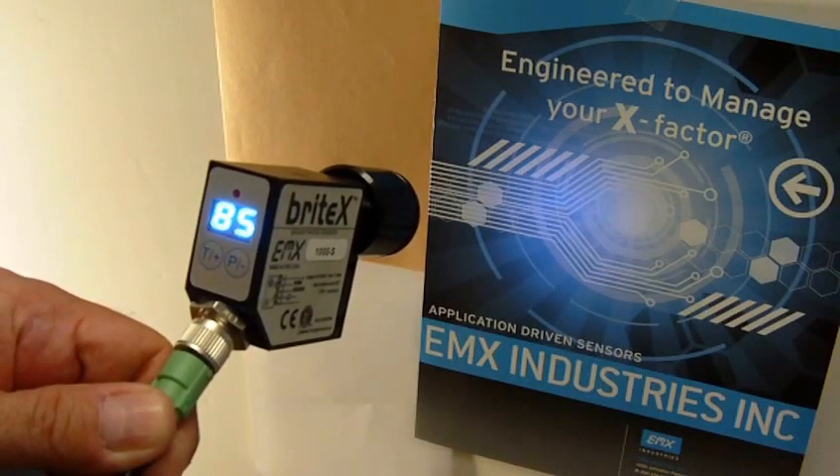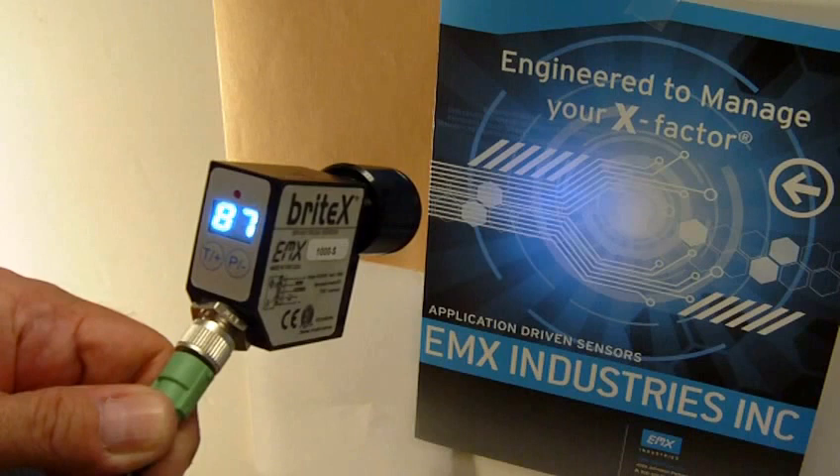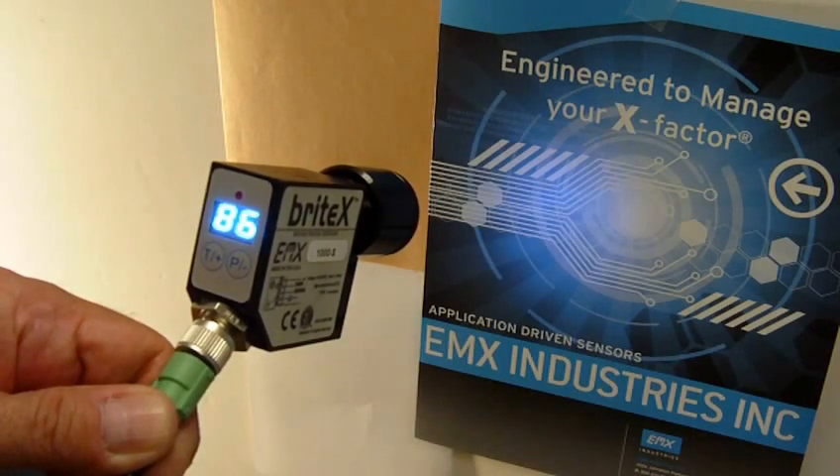The BrightX employs our field-proven patented technology for effective reflectance measurements of sugar. The monitoring of sugar color allows processes to operate in a more efficient manner while increasing throughput to meet market demands for high color quality.